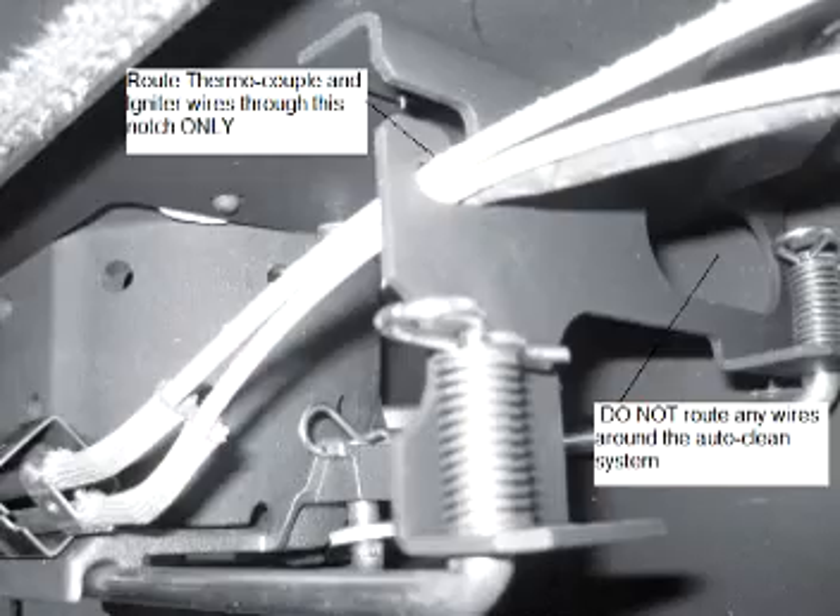Up inside the ash pan compartment, the wires are connected to a clip — basically a U-shaped clip that they just need to be removed from in order to pull the wires through the back of the stove. Now we have those wires disconnected. On the back corner of the ash pan there's a little hole where those wires run through, and we're going to pull those wires right through that hole. And there we are.